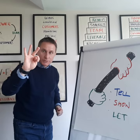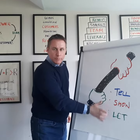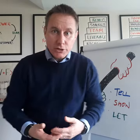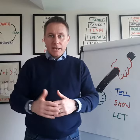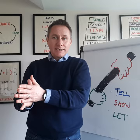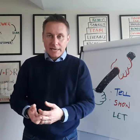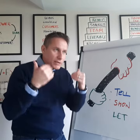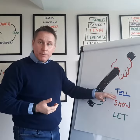The three steps are: tell me, show me, let me. So what you want me to do if I'm handing over to you is: tell me how it's done. At this point I'll give you a checklist of step one, step two, step three, step four — all the things that need to get done for you to take on this task. That affords you the opportunity to ask any questions and really understand what I'm expecting, at least on paper.